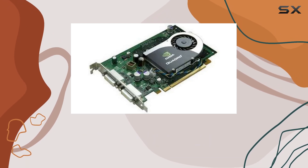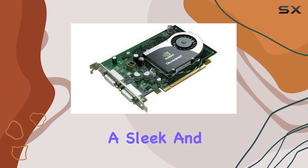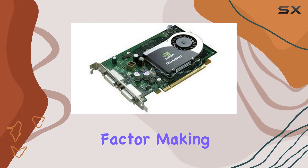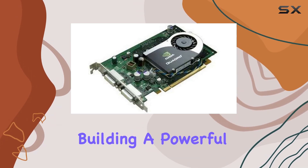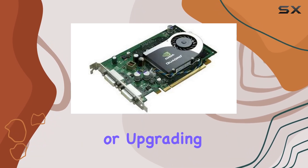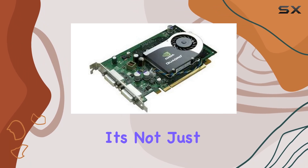Plus, with the DVI video output interface, you can easily connect to a variety of displays, ensuring compatibility with your existing setup. In terms of design, the HP NVIDIA Quadro FX 570 boasts a sleek and compact form factor, making it ideal for installation in a wide range of workstation configurations, whether you're building a powerful desktop rig or upgrading an existing setup.